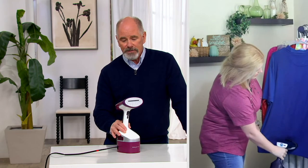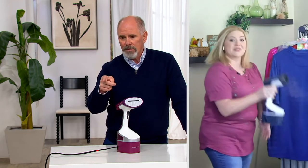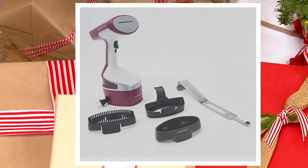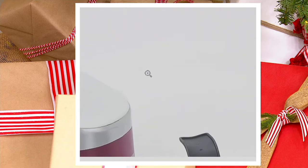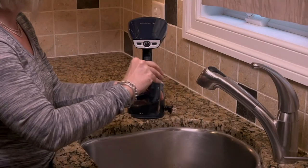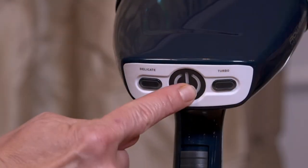I happen to have the red model — Megan, do you have the blue? The blue comes with the full accessories, including a brush that's good for nap fabrics. So if you've got something velvet, you can get deep down into that fabric. It also has a really quick heat-up time.